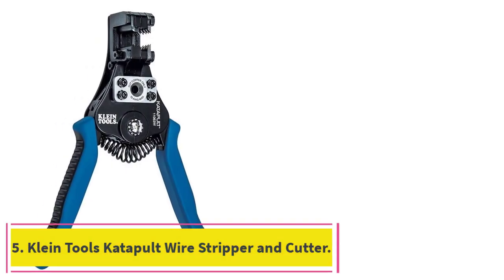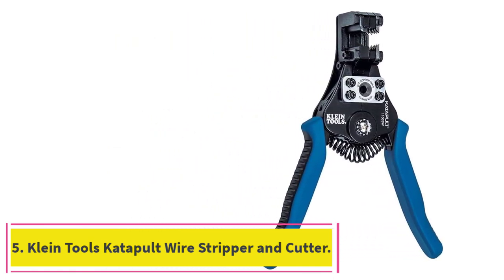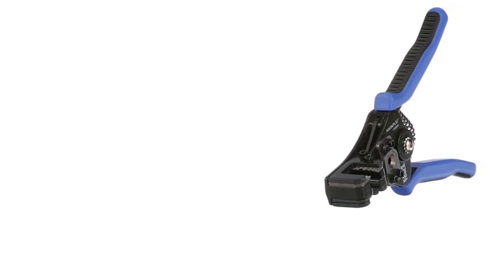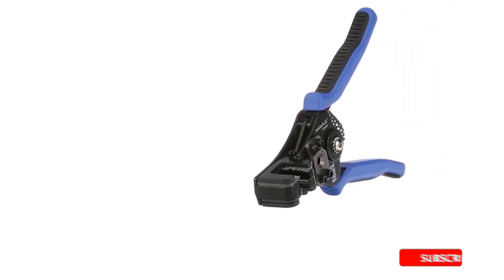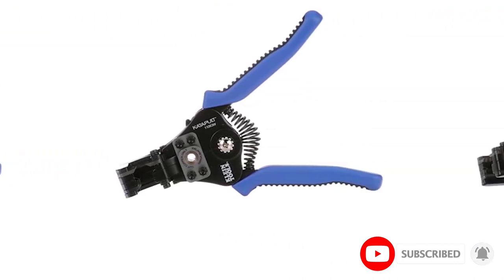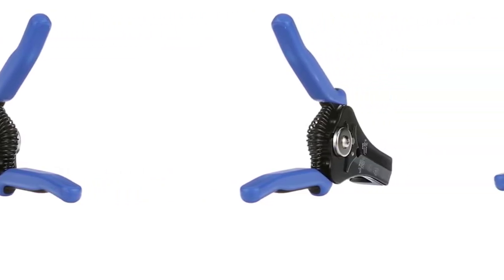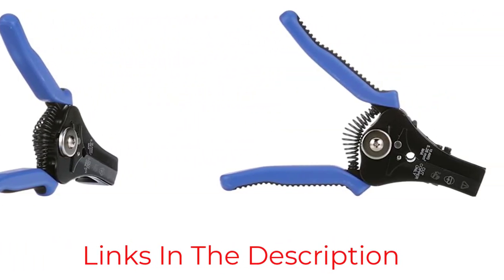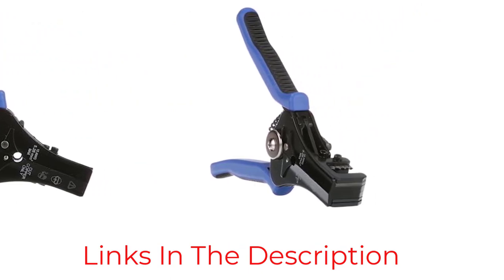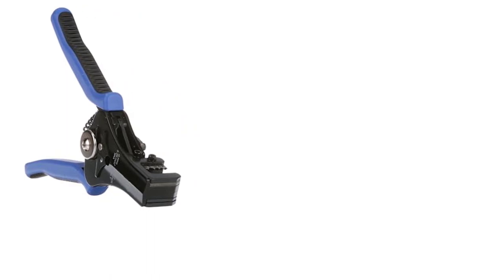Number 5: Klein Tools Catapult Wire Stripper and Cutter. Another option from Klein Tools, this wire stripper can remove up to a 1-inch section of the insulation, or jacket, in one single, efficient step. Finely cut stripping holes ensure a precise, clean cut without damage to the wire. The spring-loaded grip design improves the opening mechanism and reduces the reliance on your hand and wrist. The wire stripper is also coated with a unique compound to prevent corrosion and rust over time.